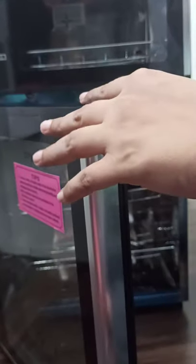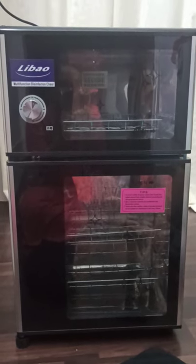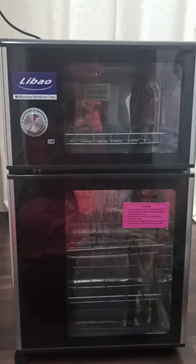Now I am opening the warmer. It is very hot — I can feel it, I cannot show you but I can feel it. If you like my video, please give it a thumbs up, like, share, and subscribe. Thanks for watching!